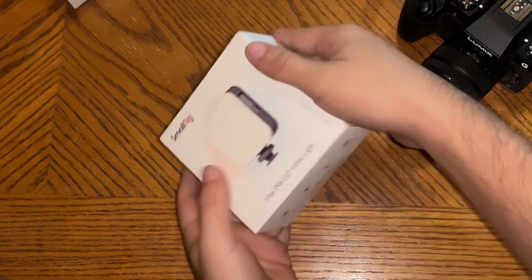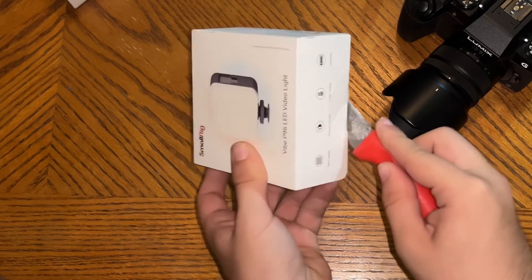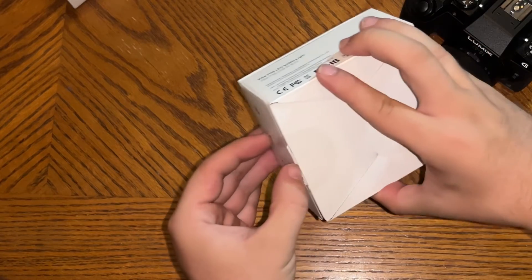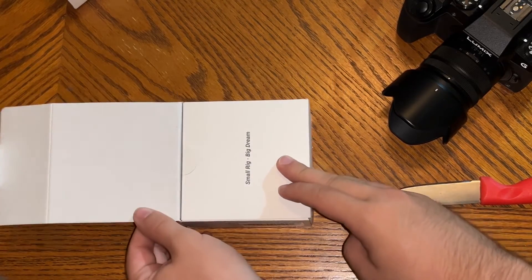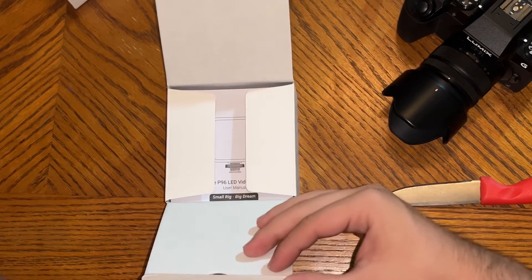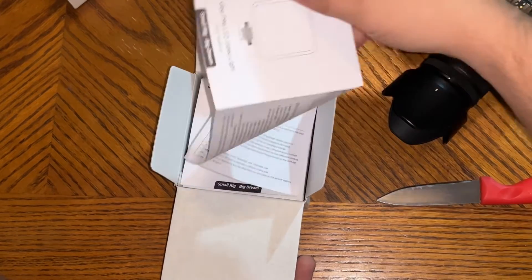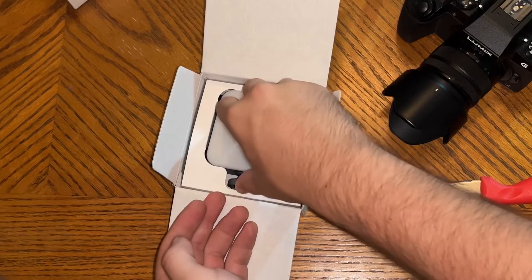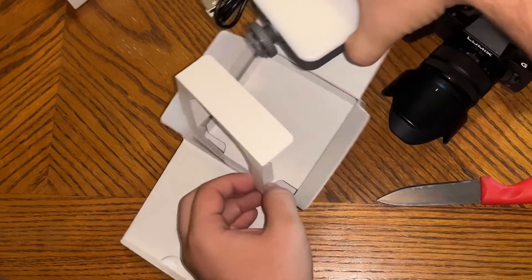This bad boy here — let's start cutting her open. I really do not trust myself with the knife, guys. Alright, let's pop her open. So, the unboxing experience — this thing opens up like that. SmallRig, big dream, as you see right there. Take this and you pull that open. Look at that — nice experience. Vibe P96 LED video light. Here are the instructions. Here is the big boy.